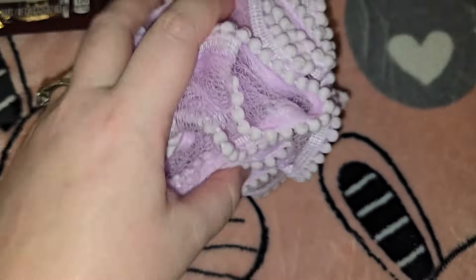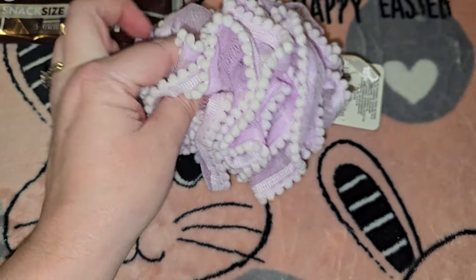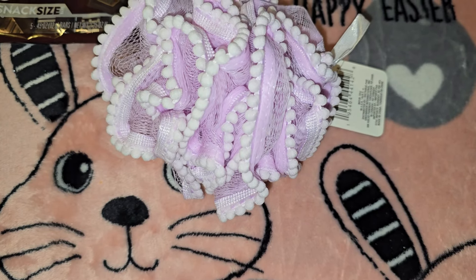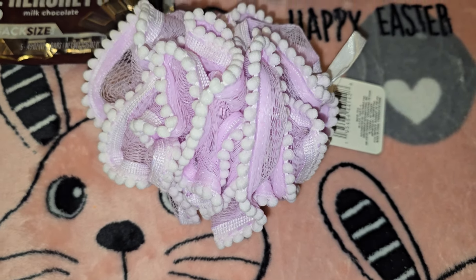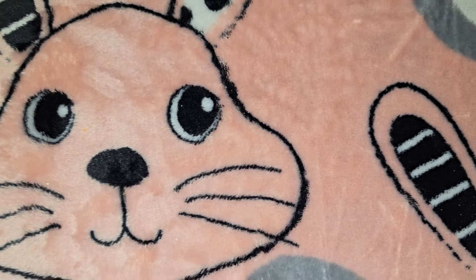Then I got this loofah and I thought all these colors in Kaylee's basket are going to look so cute with the light baby bluish green basket, the pinks and lavenders. It's going to be so cute, especially with the rainbow stuff in there too.